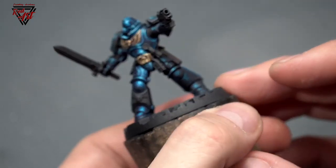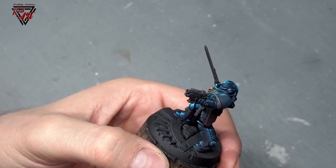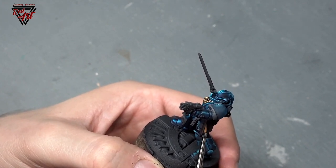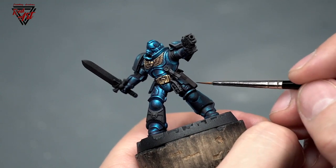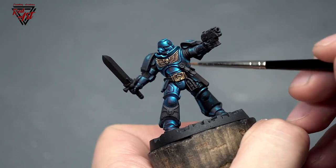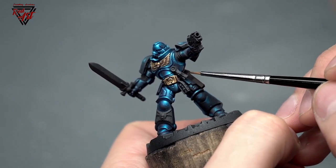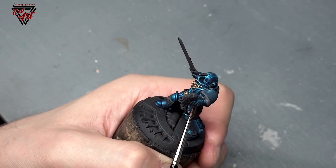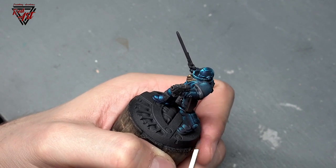Here we have our Space Marine that we painted earlier, and I wanted to show you how to paint his bolt pistol holster using the earlier technique. We'll make it so the holster has scratches, worn marks, and is generally used and destroyed. Looking at him from this side, we can see the main light source sketched earlier on the armor. Light will come from above on this side, so the upper part of the holster will be generally brighter, and the lower it gets the darker it will be — we will add shadows.